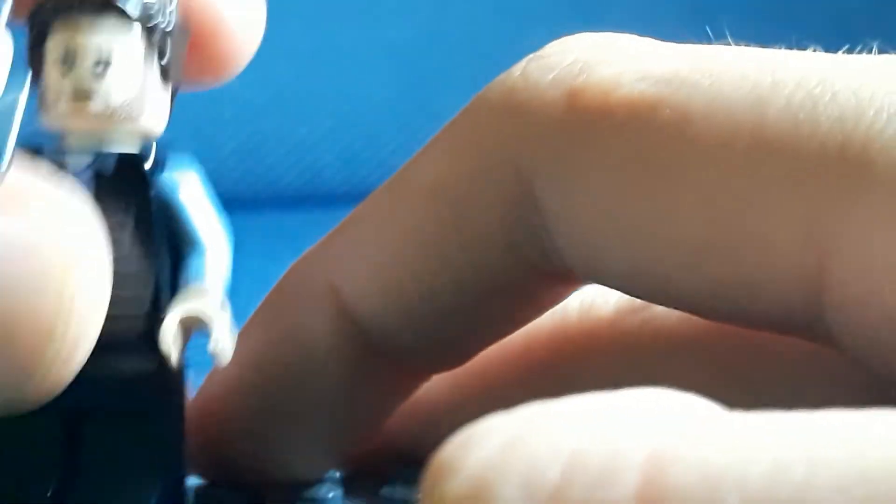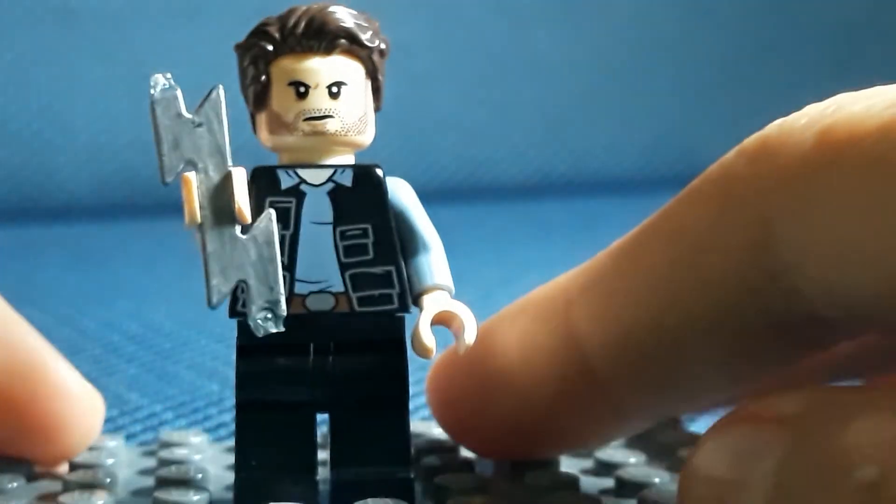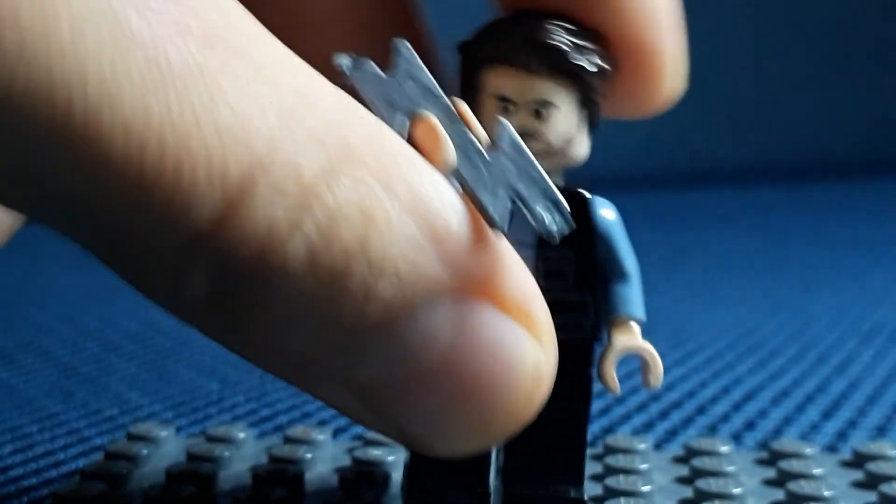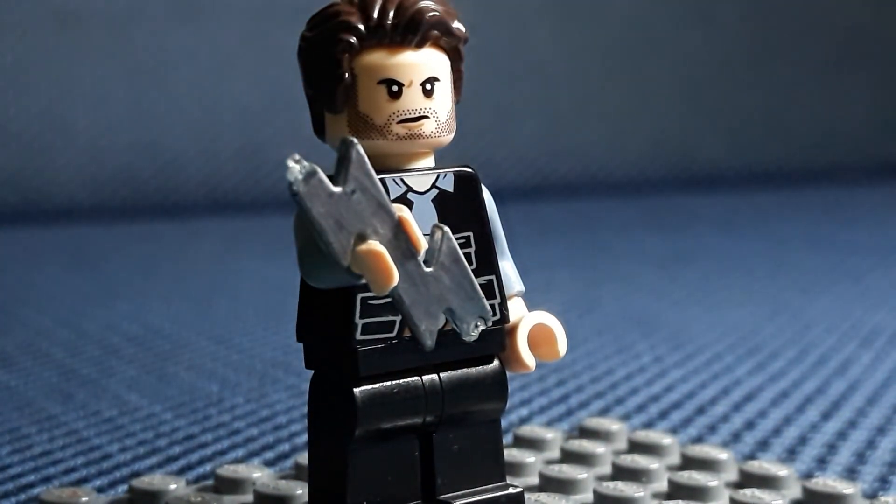I'll show you off camera. He holds it in the middle, and it's pretty simple and very easy to do - it looks a lot like Cicada. It is a bit fragile so you'll have to be careful with it. That is my Cicada from The Flash Season 5 - I think five, six, seven, whatever. He's pretty cool and very easy to make. I hope you guys like today's video, please comment, subscribe, hit the notification bell, and I'll see you guys later - peace out, bye.